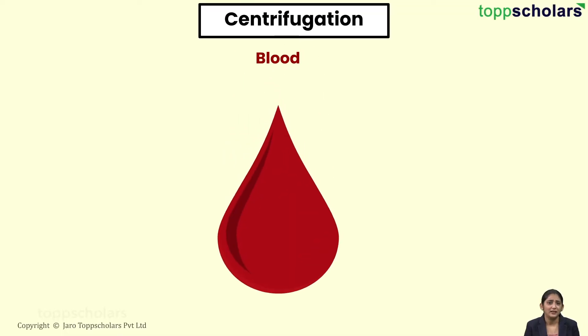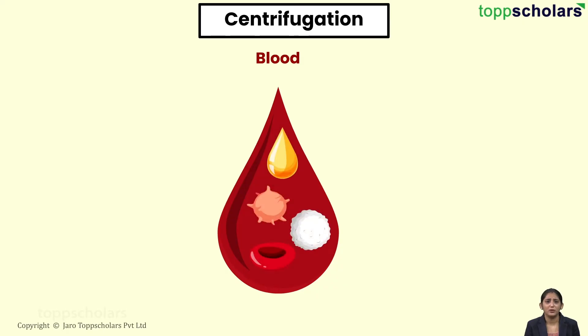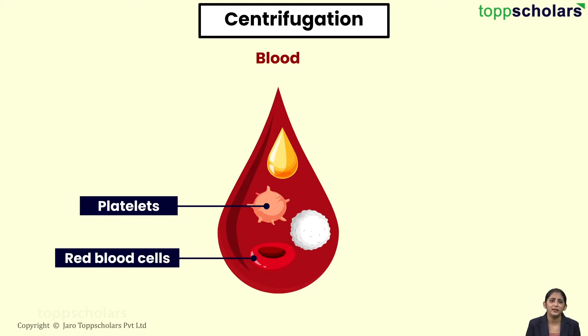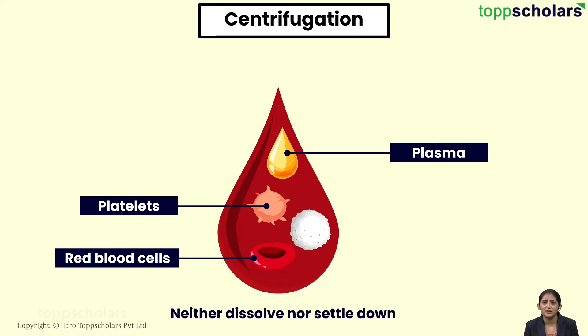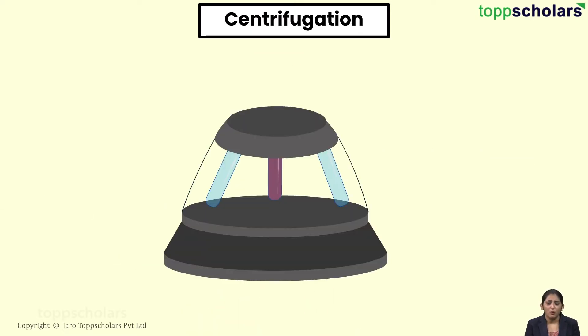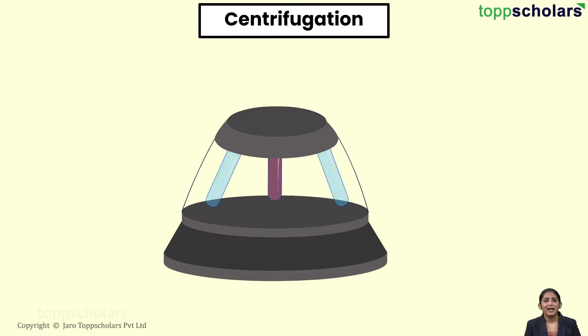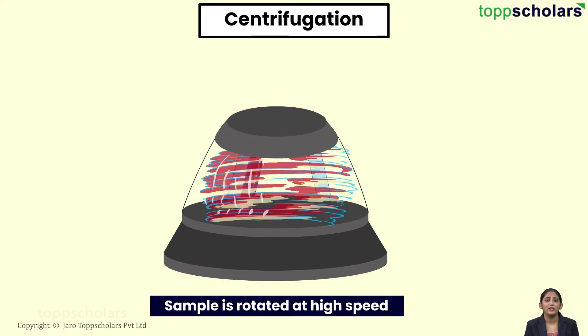At a clinical lab, various components of our blood are separated with the help of centrifugation. Our blood basically consists of various components like red blood cells, platelets, and plasma, which neither dissolve nor do they settle down. A centrifuge is used in order to separate these components. We take a test tube filled with the blood sample and then rotate it at a very high speed.